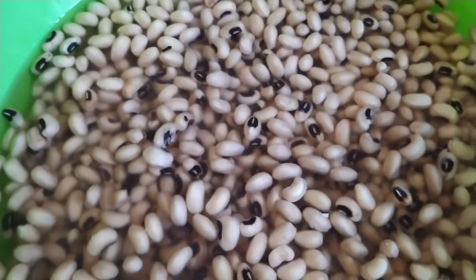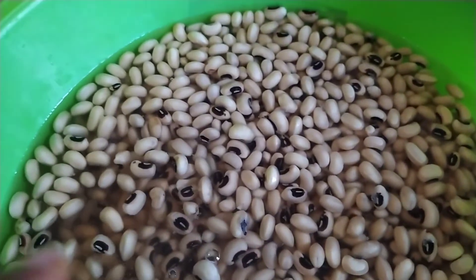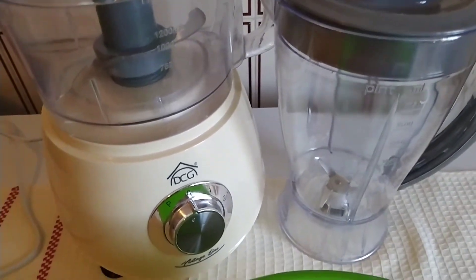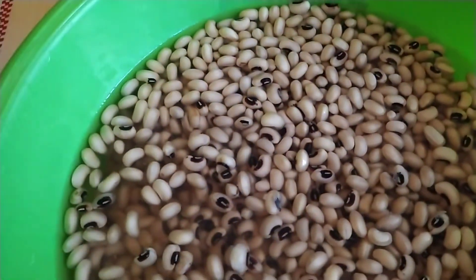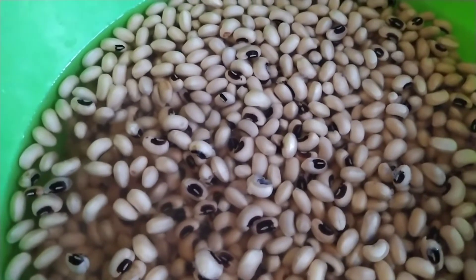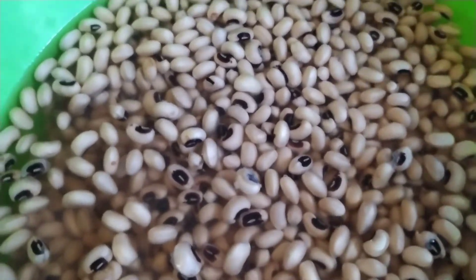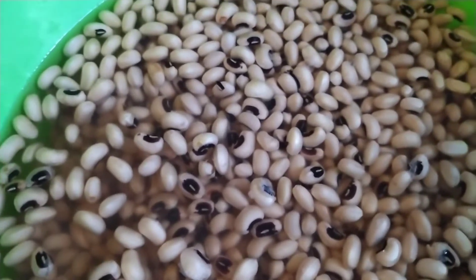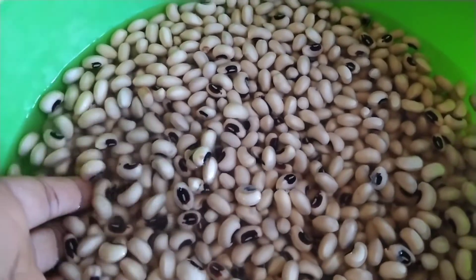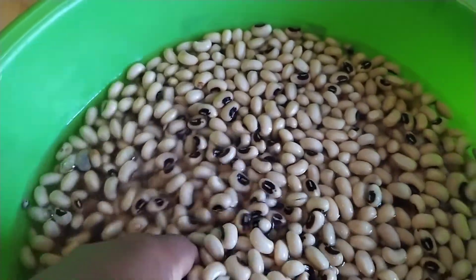Today's video I want to show you how I wash my beans by hand with yakka. I have the machine, I have the blender — I have both of them — but I don't want to use the blender. I want to use my hand. I remember back in the day in Nigeria, my auntie used to wash it by hand, so I will use hand to wash it.